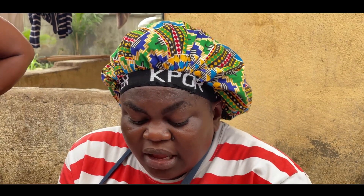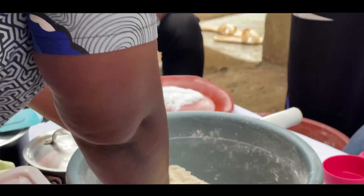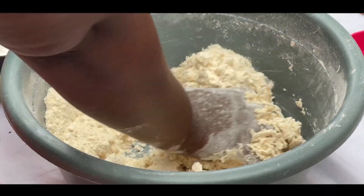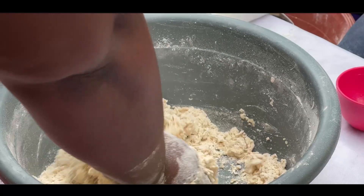You don't necessarily need to buy measuring cups — you can fabricate your own. When I started, I used a small yogurt cup and kept it as my measuring cup because I didn't have money to buy proper ones. So if I say 8 cups, it depends on the cup you choose — just use the same cup consistently throughout. We'll start by putting the water gradually: add half first, then add more bit by bit until you have your desired dough.